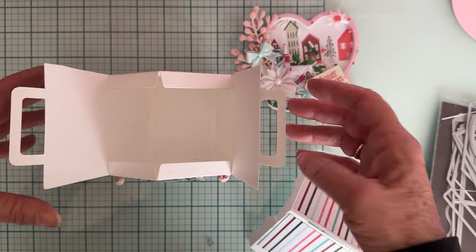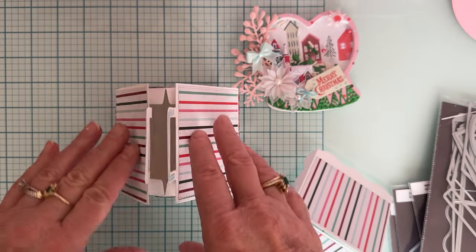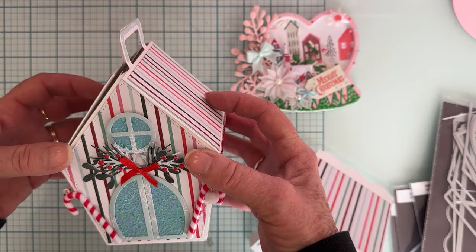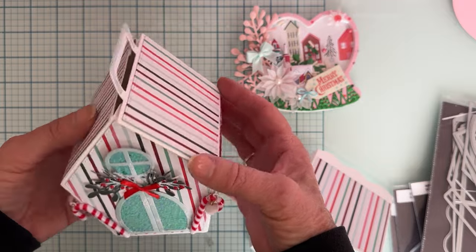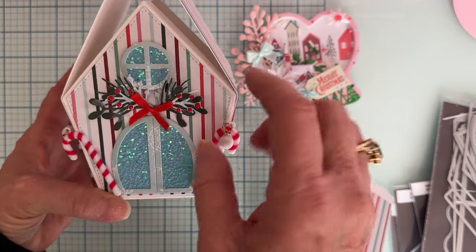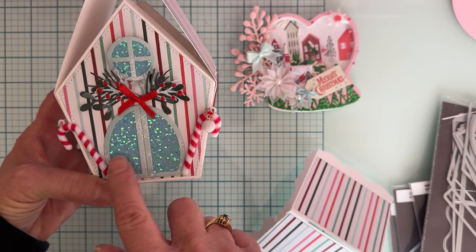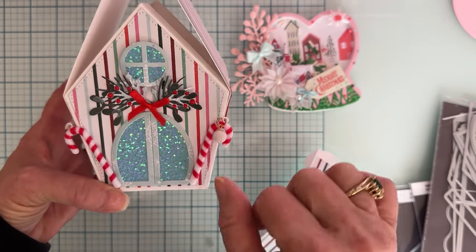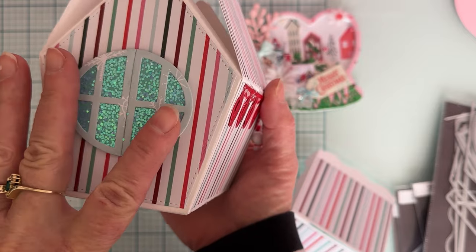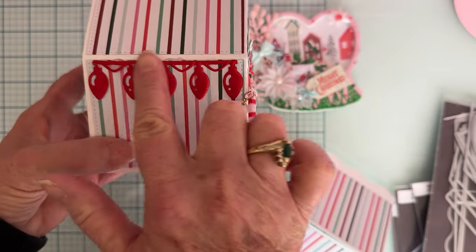It's a good size box and holds quite a bit. The paper pad I'm using is called 'Down the Chimney' from DCWV — lots of pretty pastel designs. I'm adding things here and there from my stash to match. I'm not sure if this piece was supposed to be a window or door but I made it my door, layered up with the layering pieces so it has glitter in the background. There's also a window layered up the same way, and another arch window where I put two arch pieces together to make one big oval window.